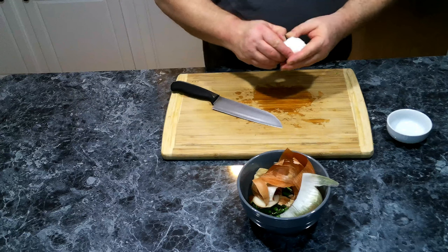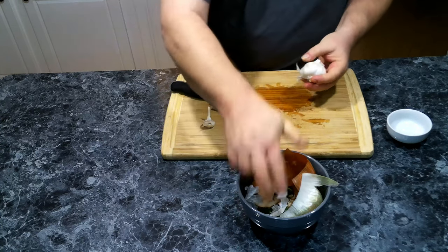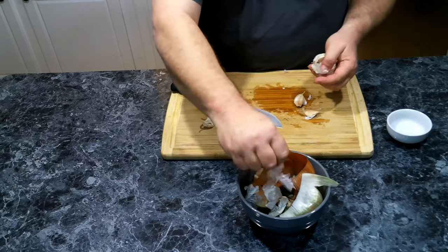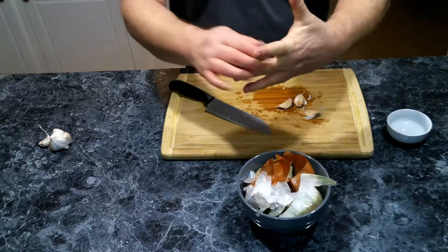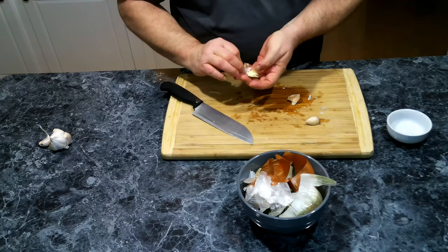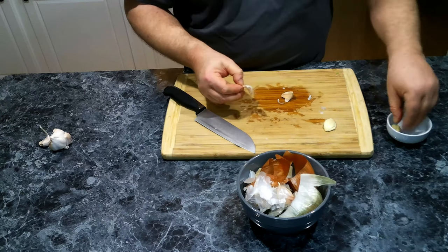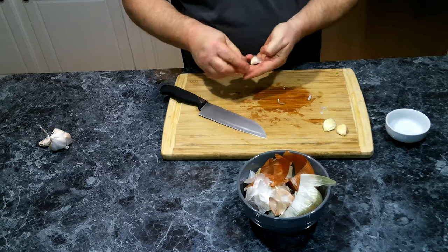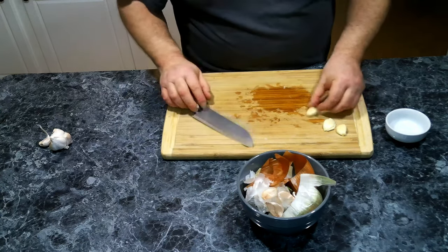Now let's go ahead and get our garlic. We've got a good couple of big pieces here. The only thing about garlic is you can get pieces of shells everywhere, no matter how you try to clean it up. We just want to give our garlic a little rough chop.